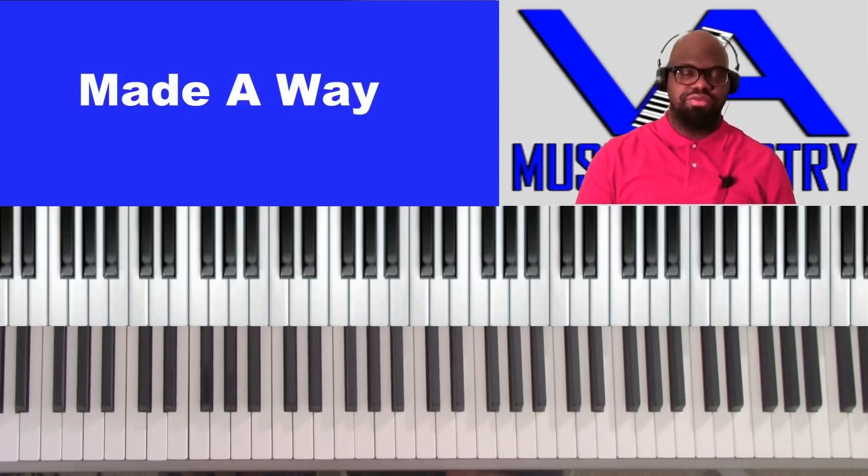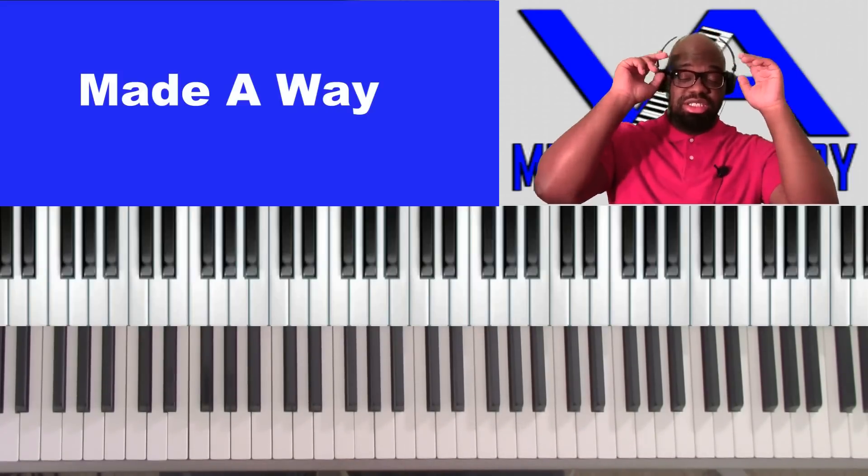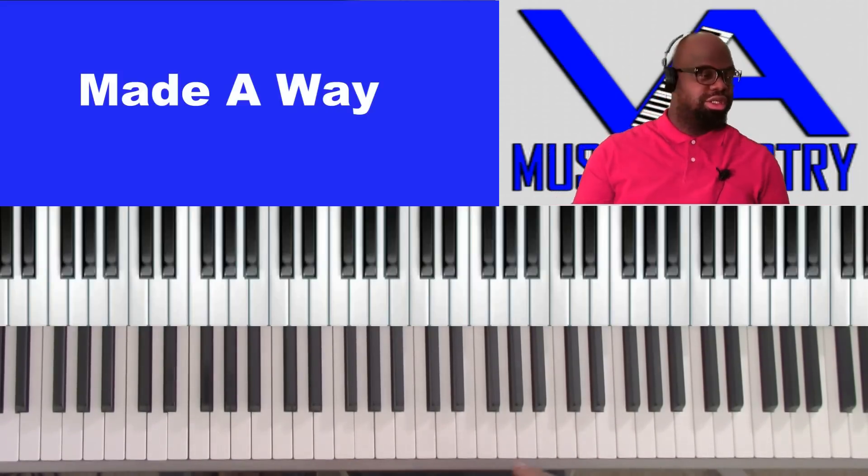Father God, we thank you for this day, we thank you for everything that you've done. Thank you for the many blessings that you have bestowed upon us. Be with us, help us make the right decisions. In Jesus' name I pray, amen. All right, so let's play the song a little bit.